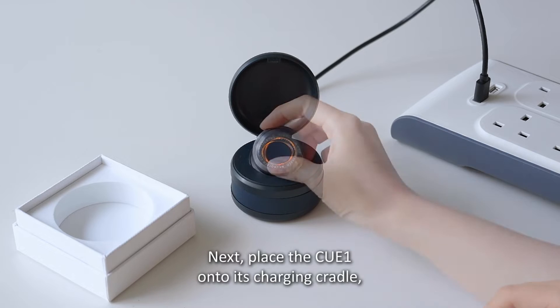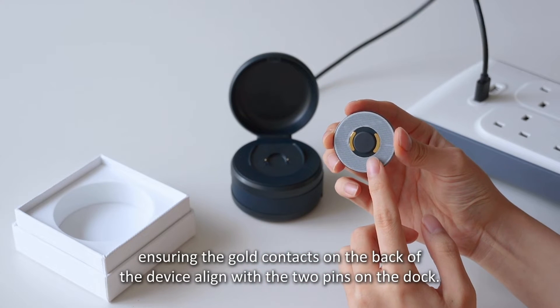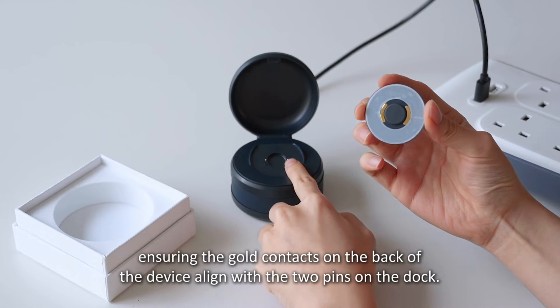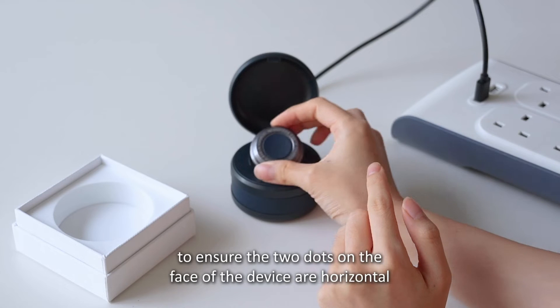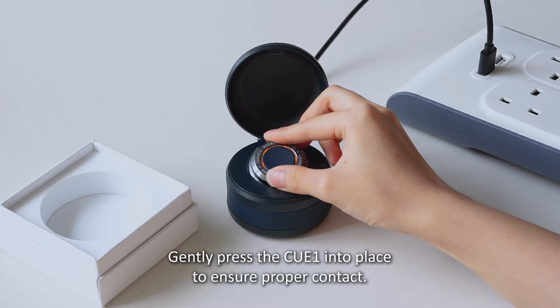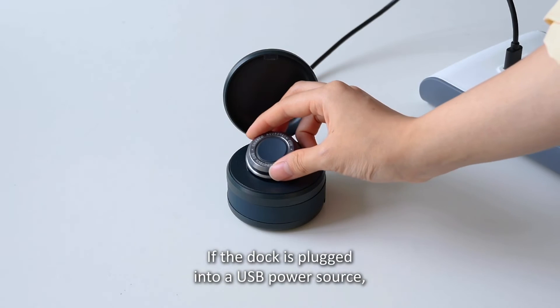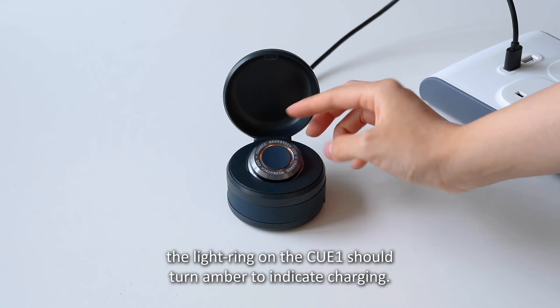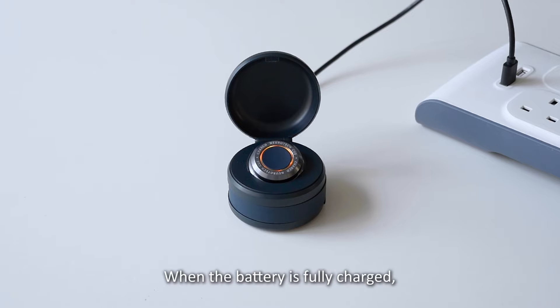Next, place the Q1 onto its charging cradle, ensuring the gold contacts on the back of the device align with the two pins on the dock. A simple way to do this is to ensure the two dots on the face of the device are horizontal when placed on the dock. Gently press the Q1 into place to ensure proper contact. If the dock is plugged into a USB power source, the light ring on the Q1 should turn amber to indicate charging. When the battery is fully charged, the ring will turn green.